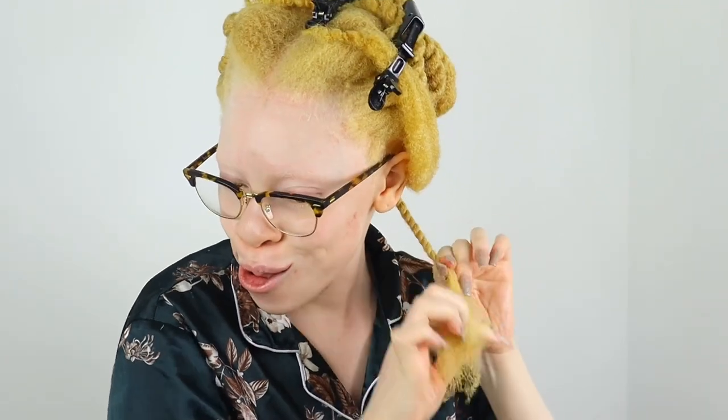I usually just use foaming mousse on my blowouts when I want to style my hair — I usually don't style my natural hair with foaming mousse without it being blow dried. So all I did was add two pumps of foaming mousse, work it in, and then start twisting. I've been doing my twist outs like this for years. Instead of doing a plain two strand twist, I do it this way because I always get frizz with a plain two strand twist.